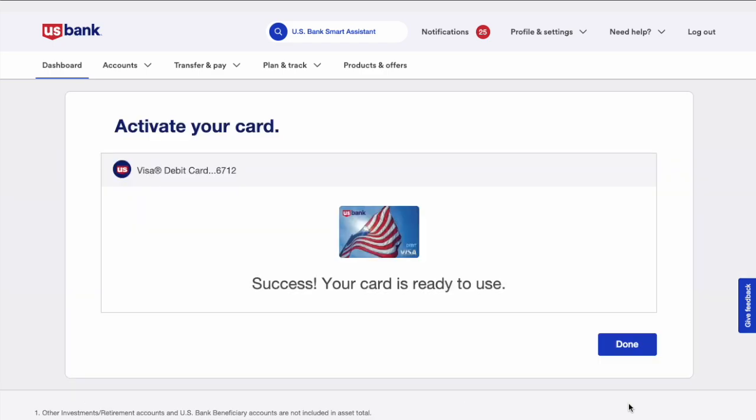Next, you can see confirmation that your card has been activated and is ready to use. That is how you can activate a US Bank debit card.